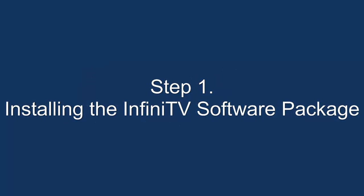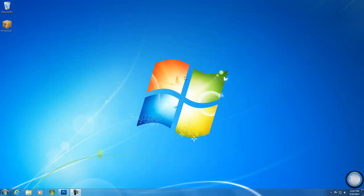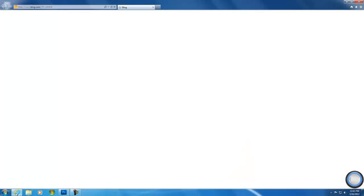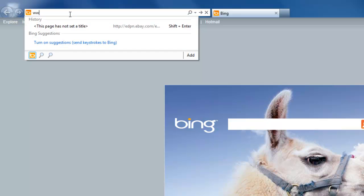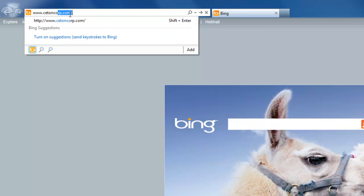Step 1: Installing the InfiniTV Software Package. Once your PC is booted up, please open a web browser, go up to the address box, and type in www.setoncorp.com.